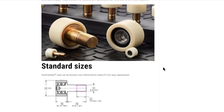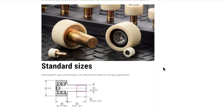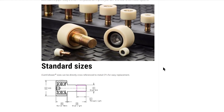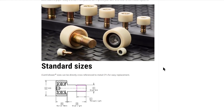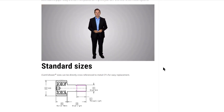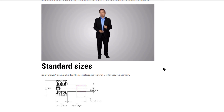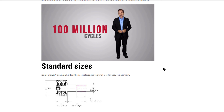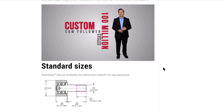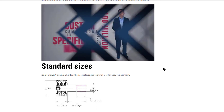Available in both standard and custom sizes, PowerCore Cam Followers installation is as simple as pulling your metal cam followers and plugging in the equivalent INTEK component. Our proprietary software can calculate load capacity and expected cam follower life, which can exceed 100 million cycles. For a challenging application, ask INTEK's engineering team to design a custom cam follower for maximum performance in your specific machine.